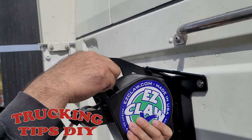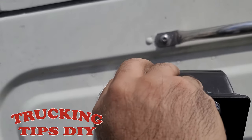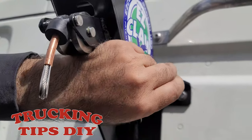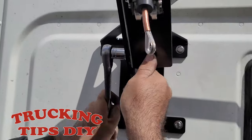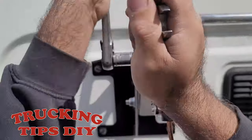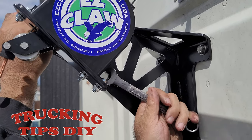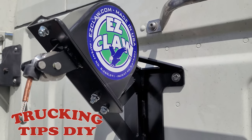I'm going to go ahead and mount the tensioner — it's just those two bolts. Now the bracket and tensioner are in place.